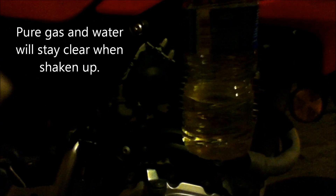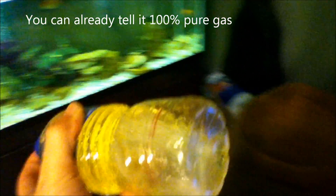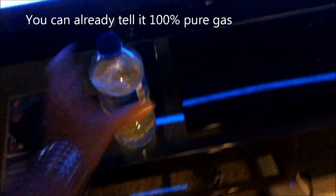If there's any ethanol in this gas, the water line will be above that red line whenever it finishes settling out after I shake it up. I'm going to shake the gas and water a little bit, set it down, and let's see the results.